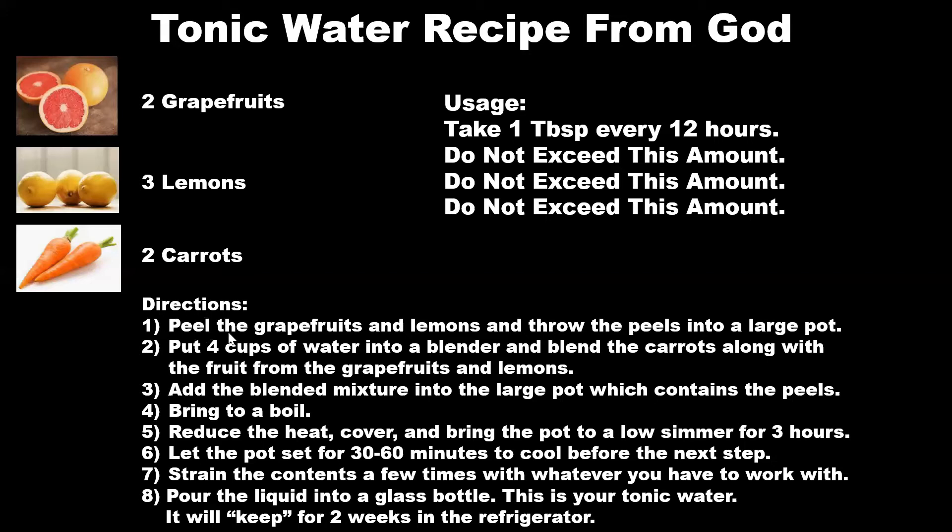Here's how you make this. Step one: peel the grapefruits and lemons and throw the peels into a large pot. Step two: put four cups of water into a blender and blend the carrots along with the fruit from the grapefruits and the lemons. Step three: add the blended mixture into the large pot which contains the peels. Step four: bring to a boil.